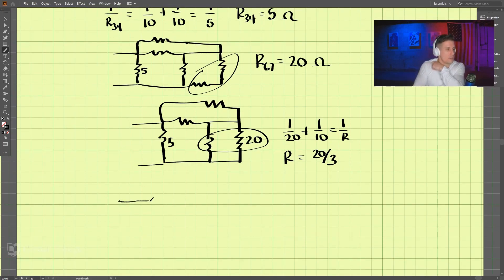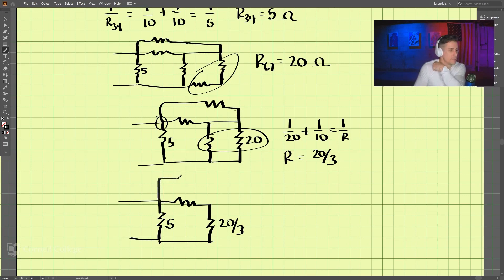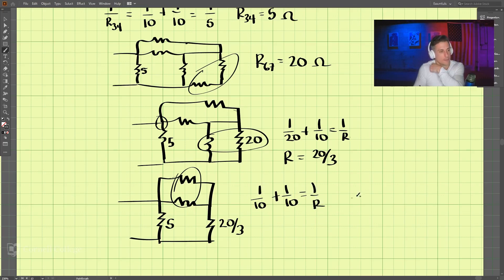Let's redraw. So this one's 5, this one's 20 over 3, and then we have one more resistor connected here. These two are in parallel, so we have 1 over 10 plus 1 over 10 equals 1 over R, so R equals 5 ohms.